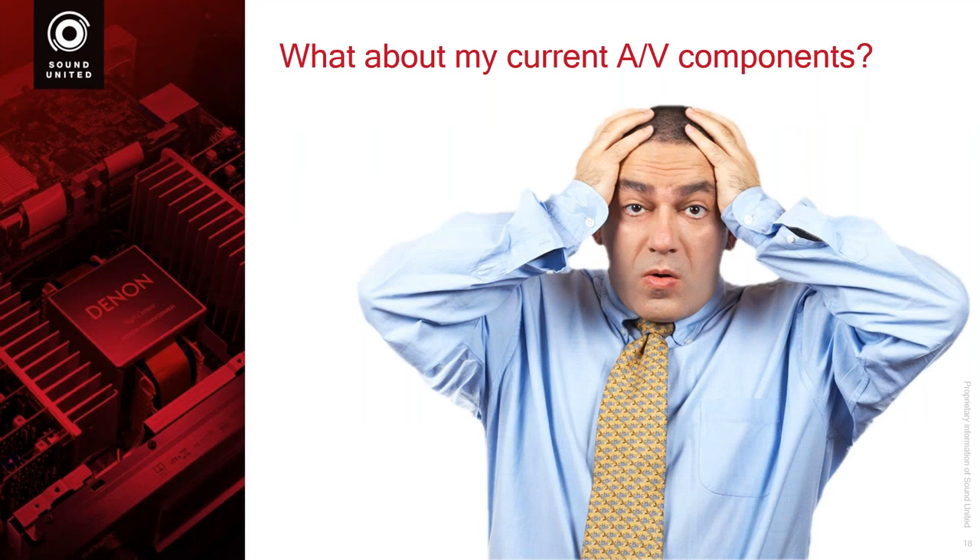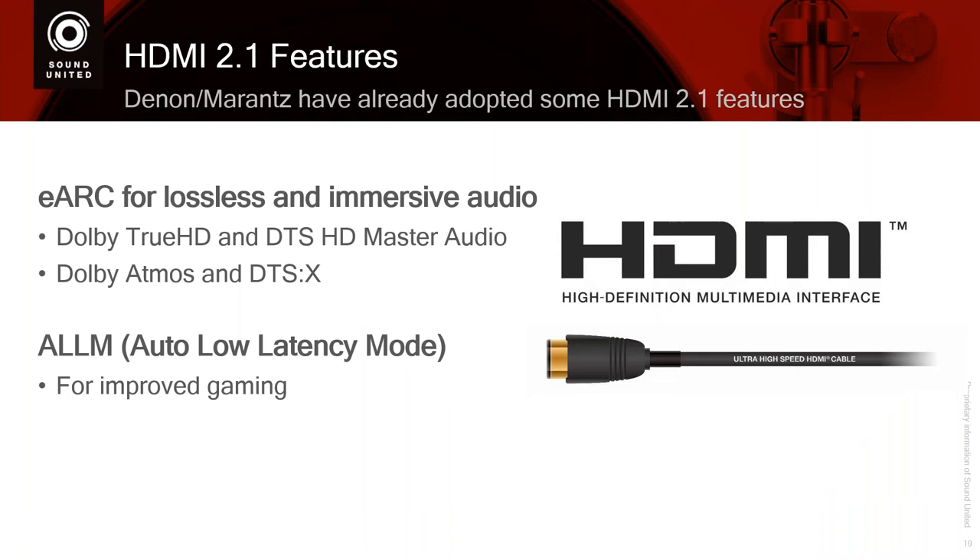People say: oh my God, I have all these components — TVs, projectors, cables, sources. What am I going to do with all of those? What about that AVR? Should I wait? The first thing: many 2.1 features, as I mentioned, have already been adopted by companies like us — Denon and Marantz. While you have to do it for a 2.1 display, it does not mean an older HDMI 1.4B or HDMI 2.0B display cannot do it. For example, eARC and auto low latency mode.